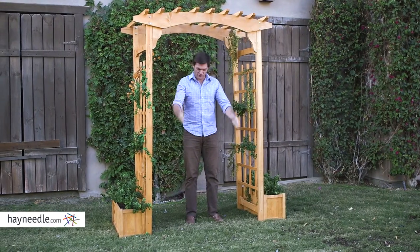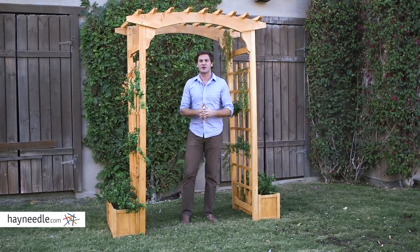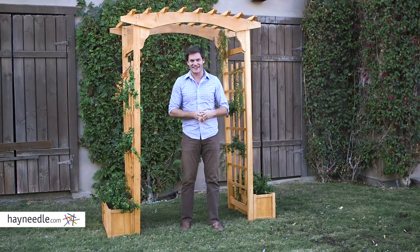Plus, its huge seven-foot height is perfect for putting a path or a bench underneath. Whatever you decide to do, just make sure you find it at hayneedle.com.